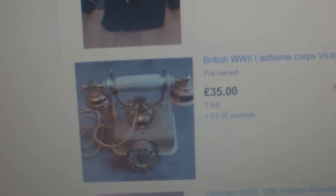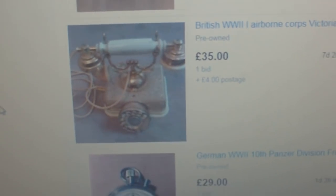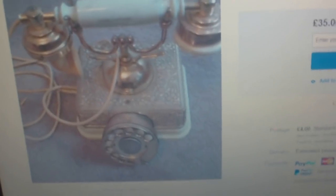There's a British World War II Airborne Corps Victorian vintage phone. I bet you didn't know the British Airborne was raised in the Victorian era — the history books need to be rewritten! It's a Victorian vintage phone to the Airborne Corps. How rare is that? Of course, it's an Airborne Corps phone because the guy's engraved "1 Airborne Corps" on the handle. I look forward to the day that turns up in a militaria publication.